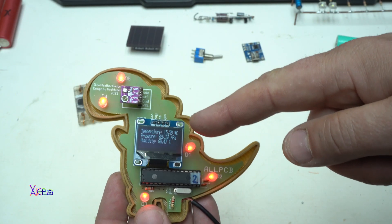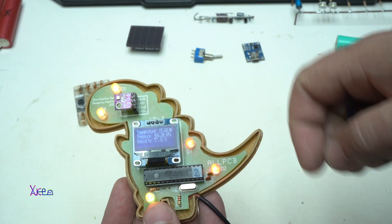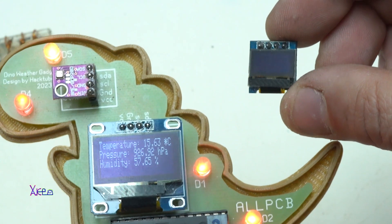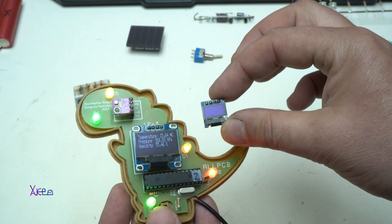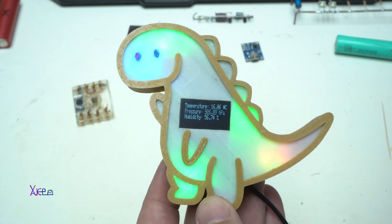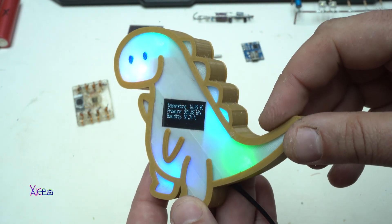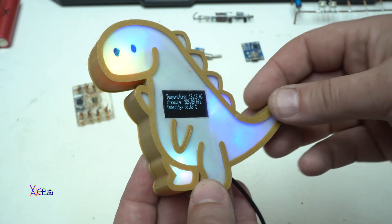This OLED screen is 128 by 64 pixels, and this is today's OLED screen — 64 by 32 pixels. There is a big difference. If you want to check this Dino weather station project, just check the link under this video and watch it.